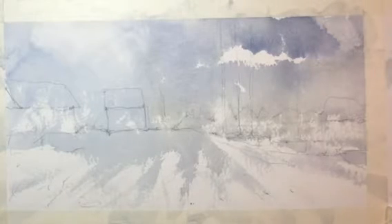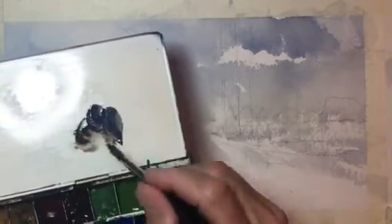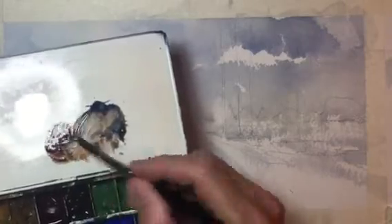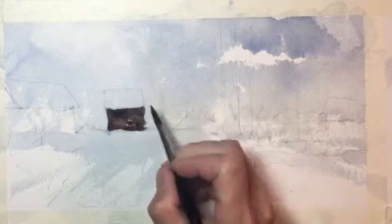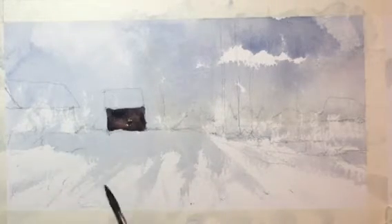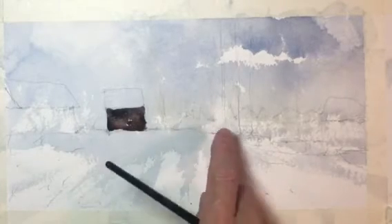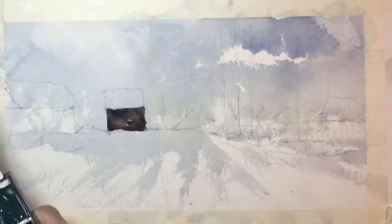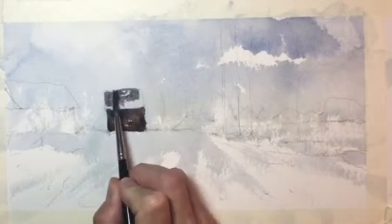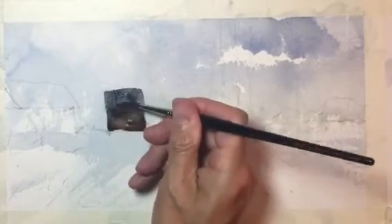We're going to use the same colors from our first composition: French ultramarine, burnt umber, and burnt sienna — to get those darks. The sunlight in this scene is coming from the left side, behind the buildings, so these buildings are actually in shade. There's some sunlight back in the distant portion of the painting. We make note of that because we're carefully looking at the photograph. I'm using different brush strokes — varying the direction always looks good.